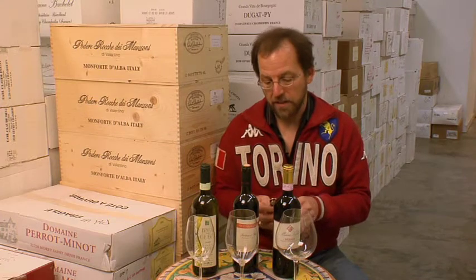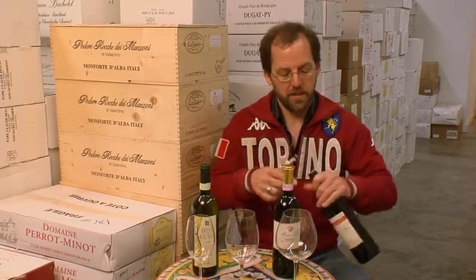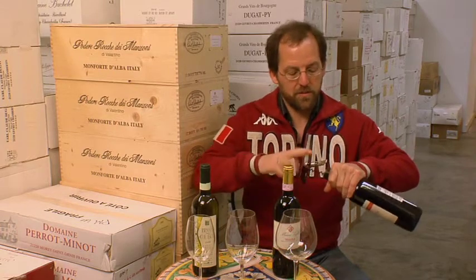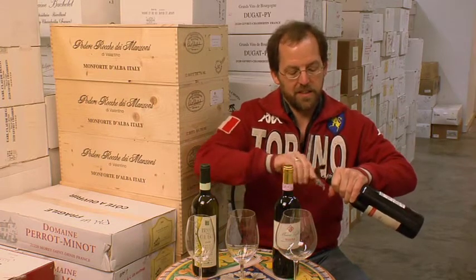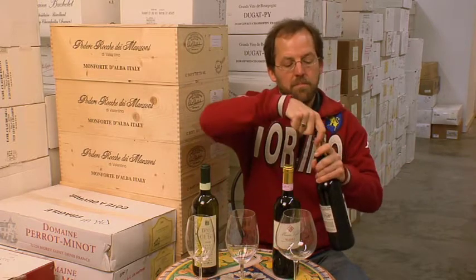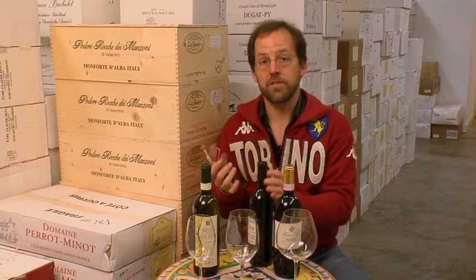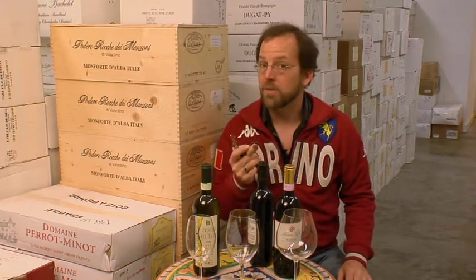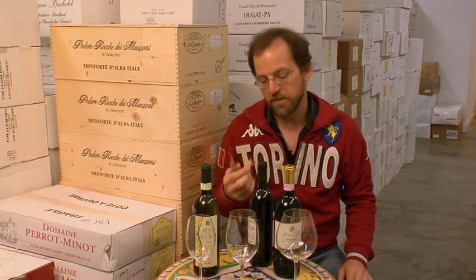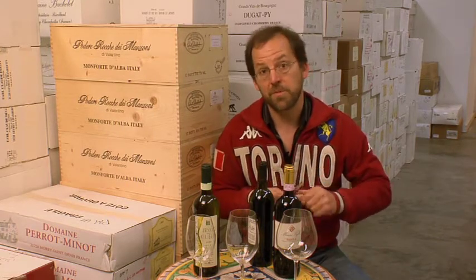So you get out your bottle, take the capsule off — the top of the capsule, which I've already done with this one — and get out your corkscrew, if it's a cork, and open it up. If you're in Italy in a restaurant, often the server or sommelier will smell the cork just to detect any cork taint. If there is any problem with the cork, you'll smell it in the wine too, but this is like an early warning system.